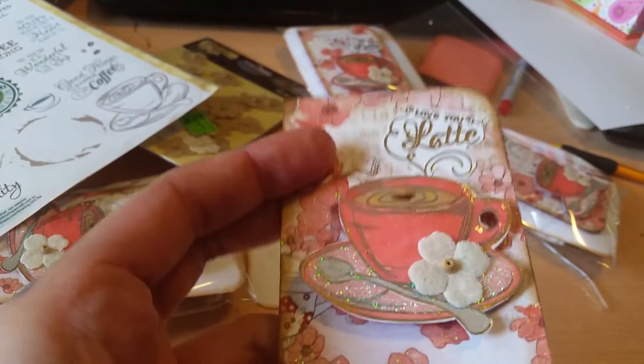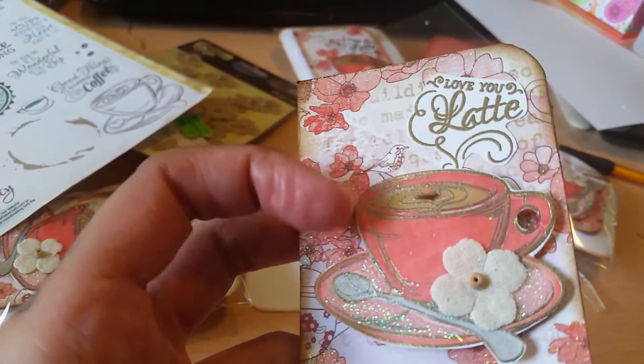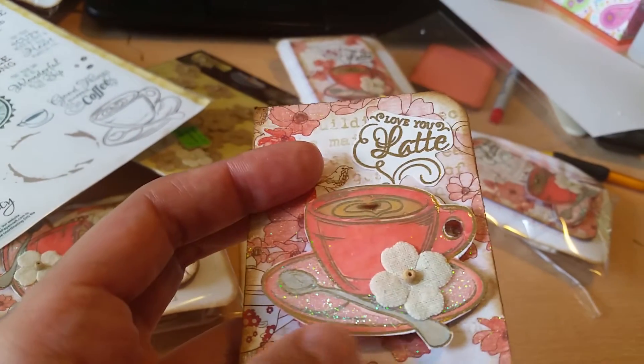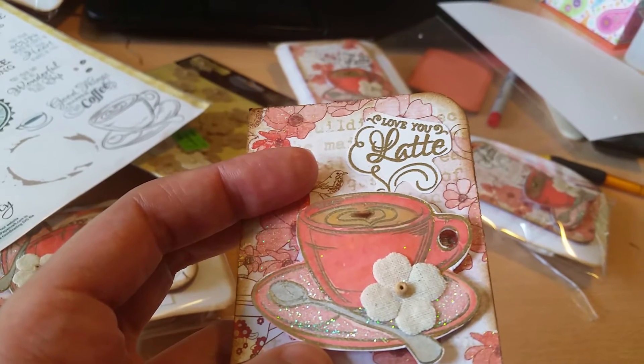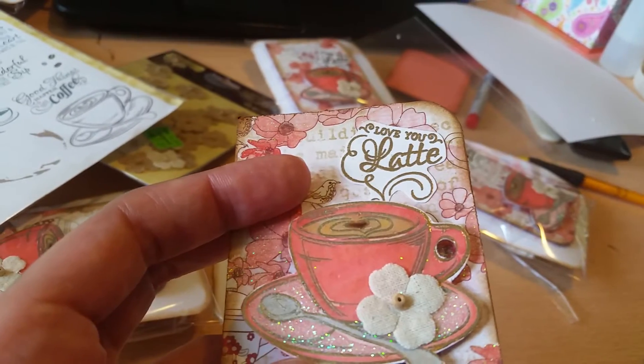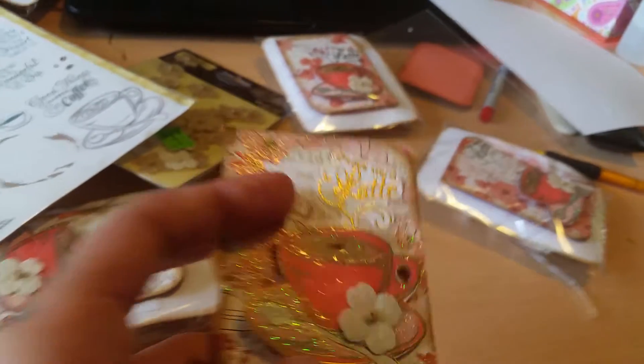For the coffee cup, you can't really see in this lighting, but I actually gold embossed it — I stamped it with Stazon ink and put gold embossing powder on it. I colored the rim of the plate with Cameo Coral marker.